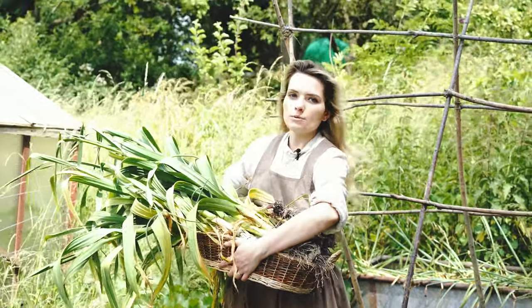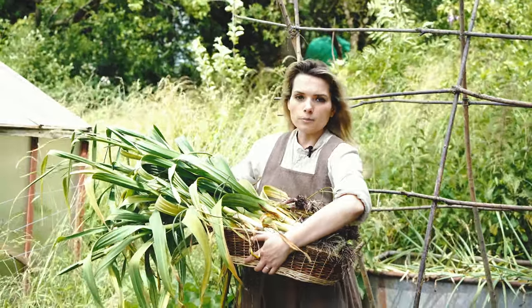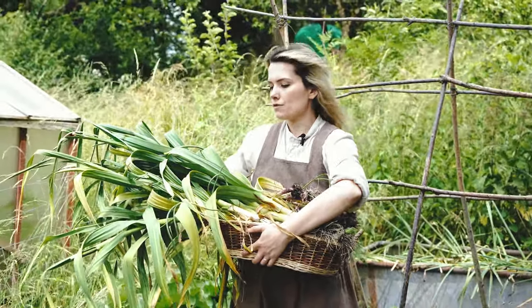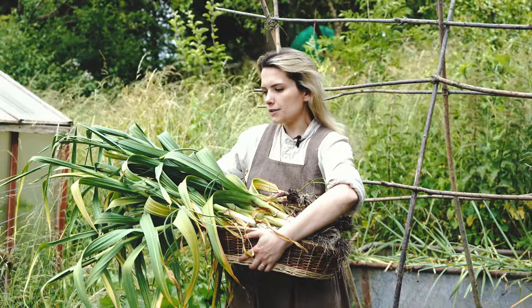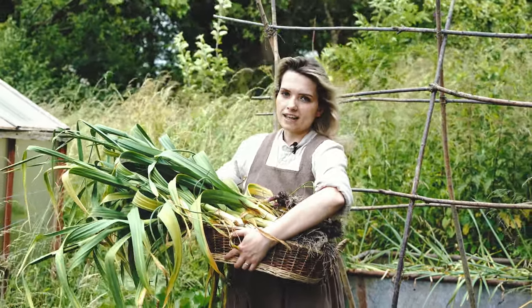Same with the elephant garlic — we wanted to grow a lot more of that but we only had two full bulbs to go off. Now we've pulled up maybe about twelve. We'll dry most of those and get those planted in the autumn.